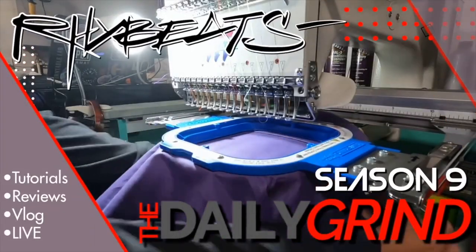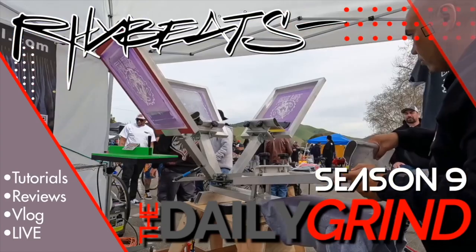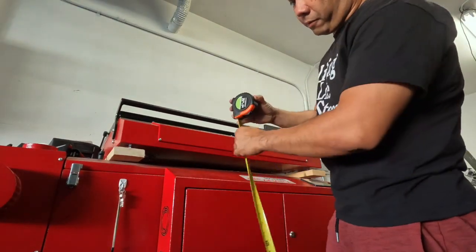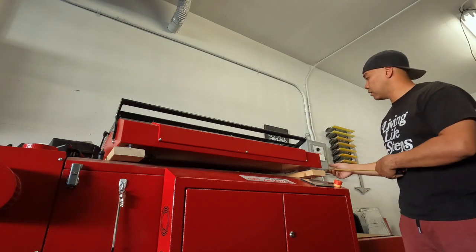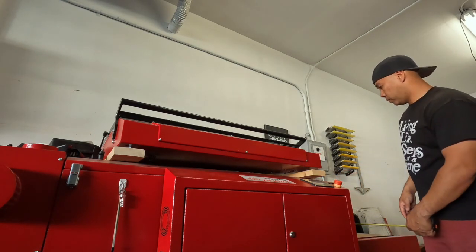We're going to talk about the exposure unit, the conveyor dryer, and the press. First things first, these two units here: this is the Anatol Aurora exposure unit, and the conveyor dryer is the Anatol Solutions. Let's get some dimensions — it sits roughly 40 and a half inches tall, and the unit itself from the wall to the front panel is roughly 41 inches.